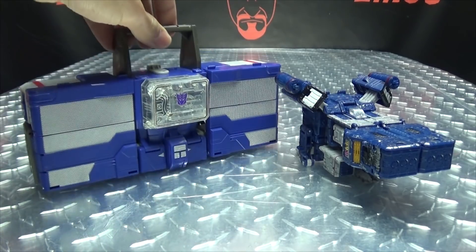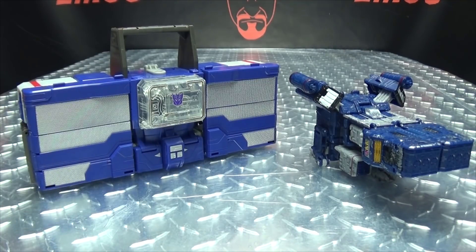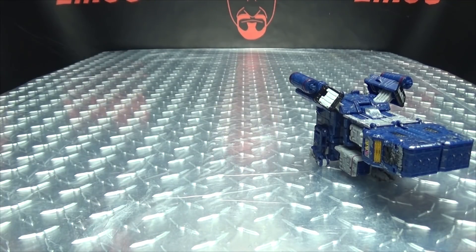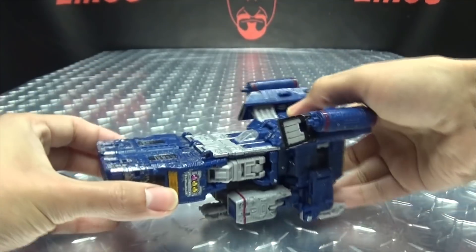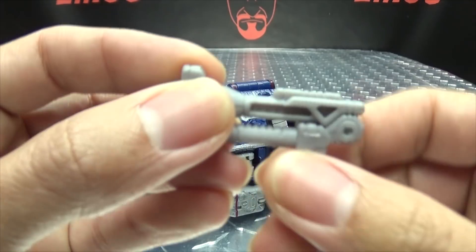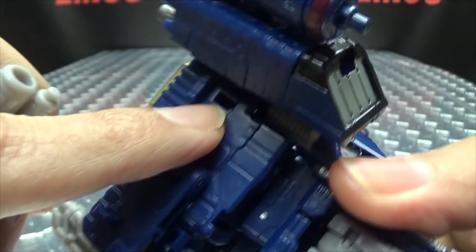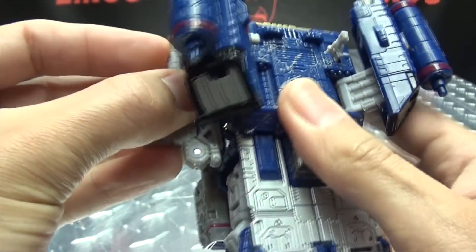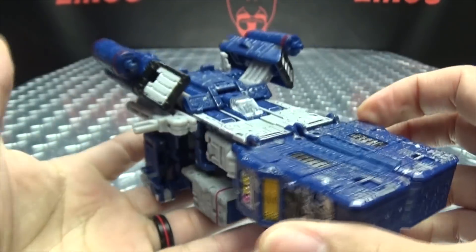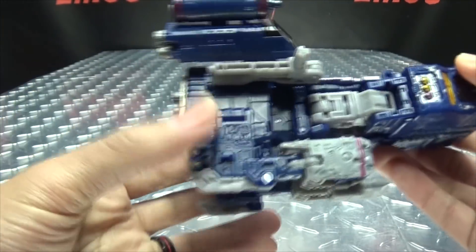Here he is with the Titans Return Soundwave. Now as far as accessories go, he has his weapons plugged right up top. You do get this extra gun, which is just cast in gray. This does store on the ship mode — you just tab it right into the slot here. It tabs onto the side, and there's your storage. It looks a bit awkward there, but it's a place to store it if you want.